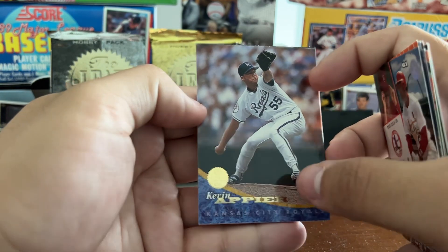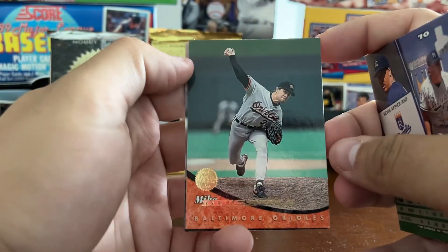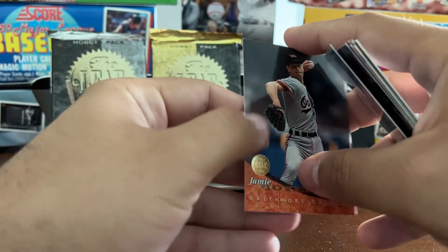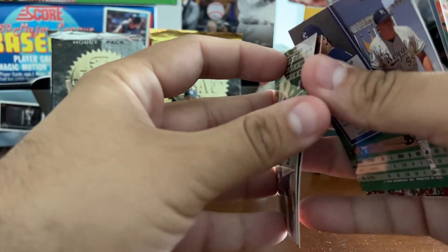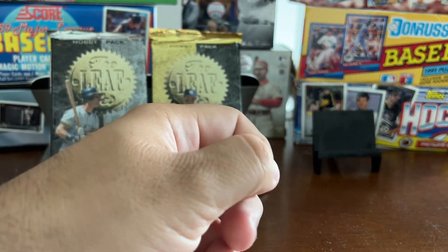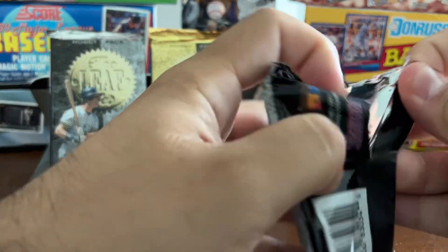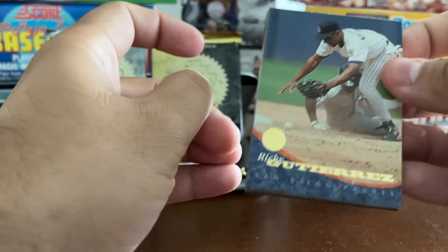They also introduced Super Packs with this 1994 season — packs full of inserts. There's Mike Mussina, Hall of Famer. I haven't seen any listed odds for those Super Packs. Jamie Moyer with the O's, Ozzie Guillen. We'll get into some of the odds as we pull inserts; hopefully that comes soon because there really hasn't been much action in these first few packs at all.